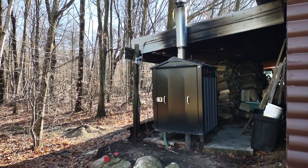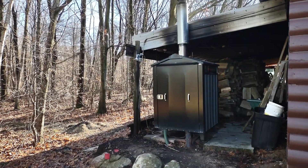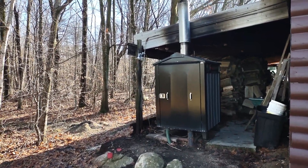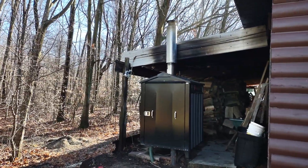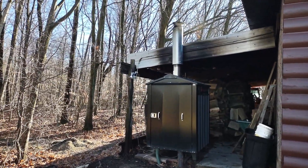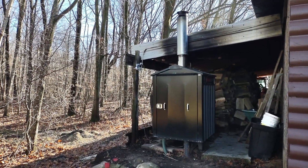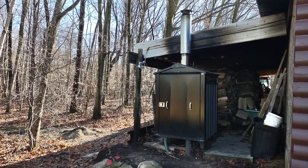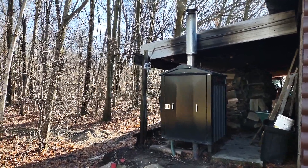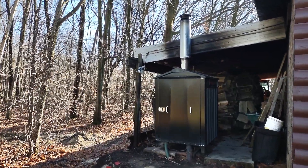Hey guys, this is a video about how I connected my in-floor shop heat to my outdoor wood stove. I'm making the video because there was so little information out there. I finally found a YouTuber that was more than accommodating, very helpful, and I based all my design on his. I'll link him below and encourage you to go to his channel — all credit really is to him for being helpful and going the extra mile to help another do-it-yourselfer.